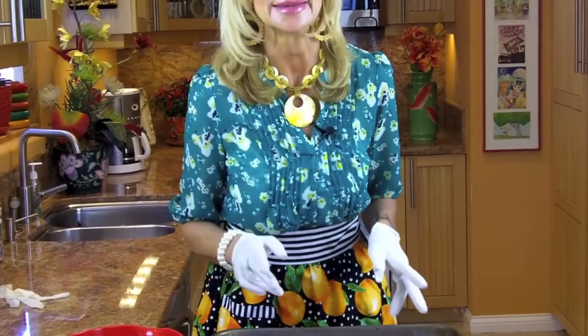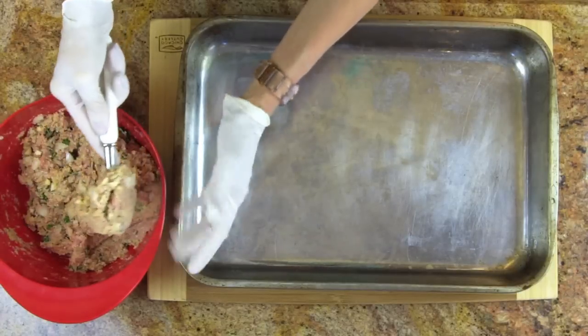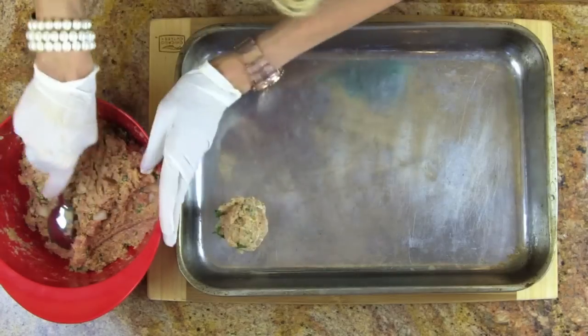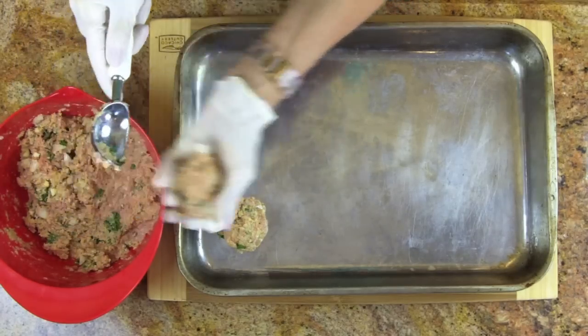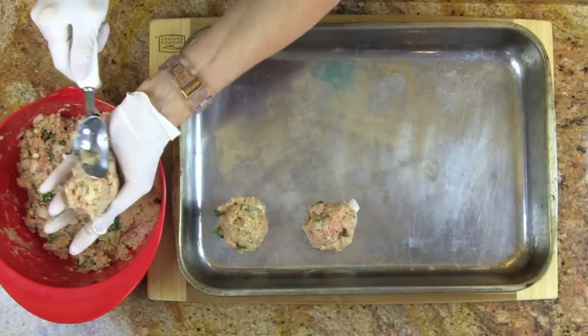Now I'll show you my little secret for making the meatballs. In your own kitchen you don't need to wear gloves — I believe what happens in the kitchen stays in the kitchen. What I do is take a nice ice cream scoop, your standard ice cream scoop. Make your meatball a nice size, then while it's sitting on the scoop, shape it into a ball. Be generous because you're going to get 12 beautiful-sized meatballs out of this mix, and these freeze really well.